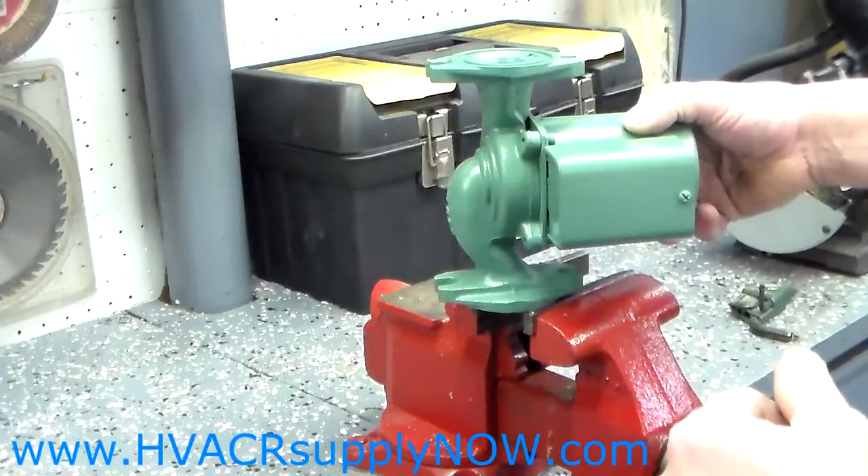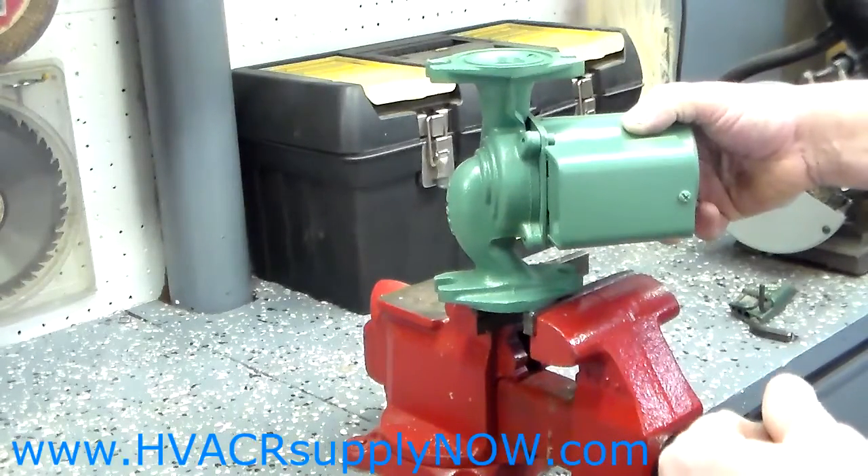And there you go — that's how easy it is to change a cartridge on a Taco 007. Thank you.